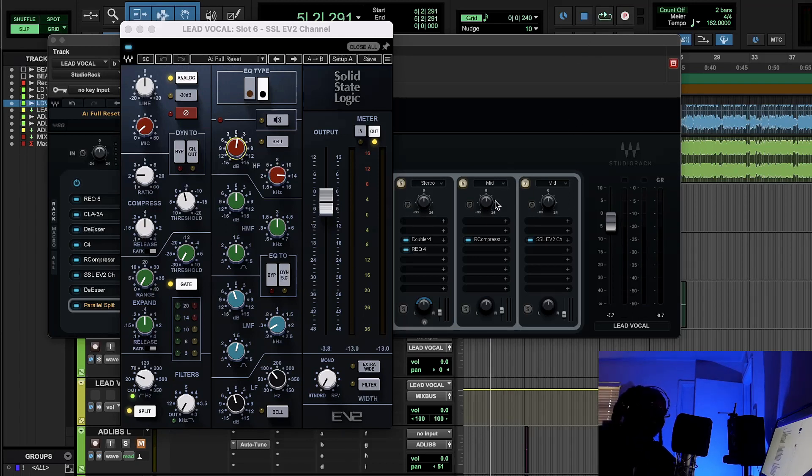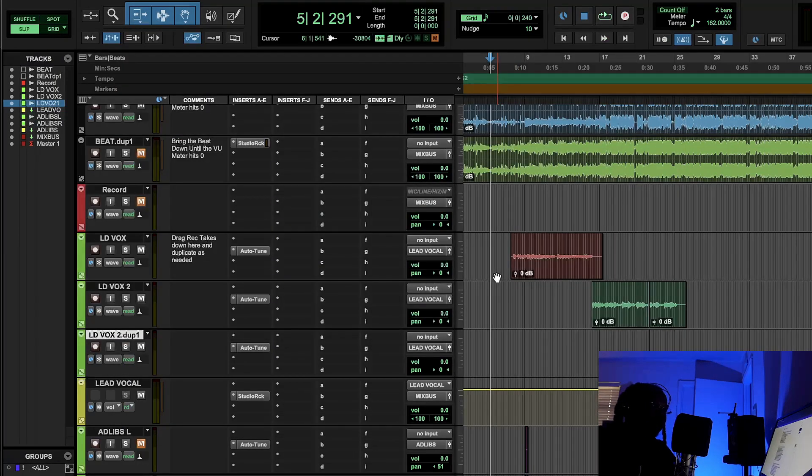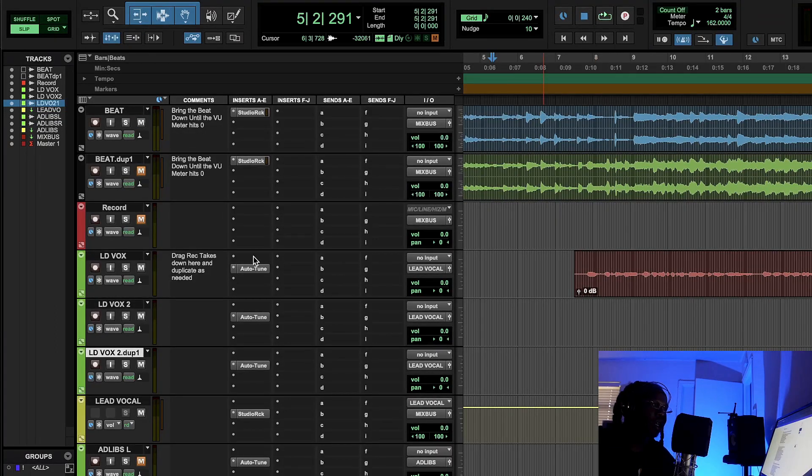That compressor on the SSL was only working at about one dB — mainly just kicking in on words that had more energy. I used it as a way to give a little oomph on those powerful words. Even though we used the optical compressor earlier to level the vocals, the SSL compressor is there for specific moments of extra energy.